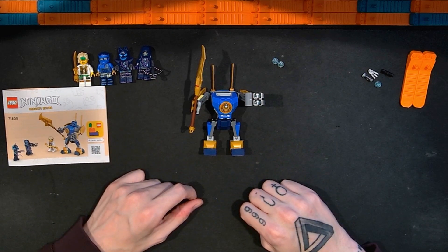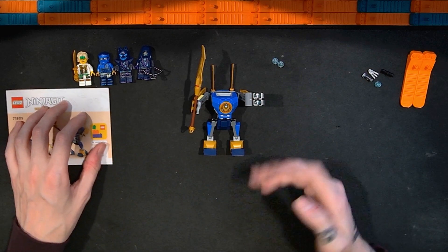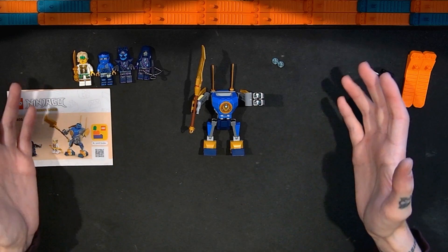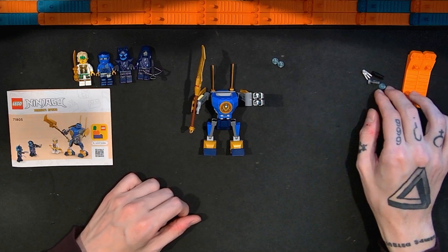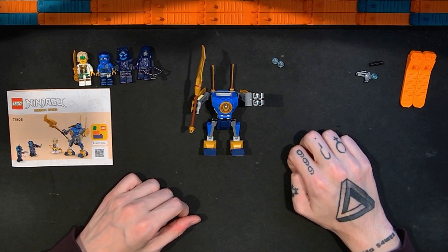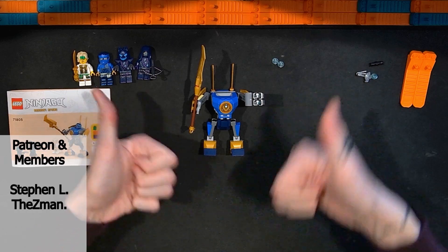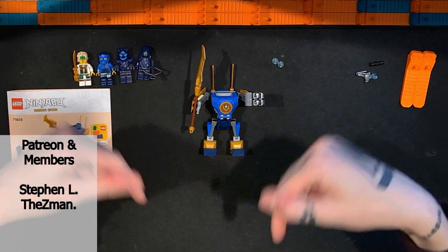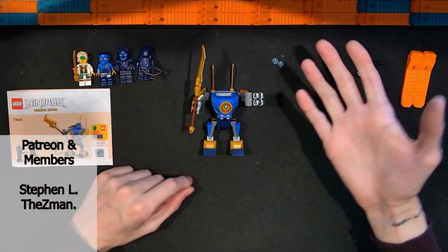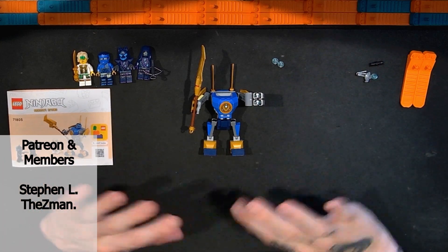I think I spent more time talking about this than I intended to for a relatively small set, but I really like it and enjoyed talking and building it. If you like this video, please click the thumbs up. If you like my other videos, click the subscribe button to stay up to date on all the Lego videos, including more Lego Ninjago Dragons Rising sets, more mech sets, and tons of other Lego sets from all different themes, shapes, sizes, and price points.